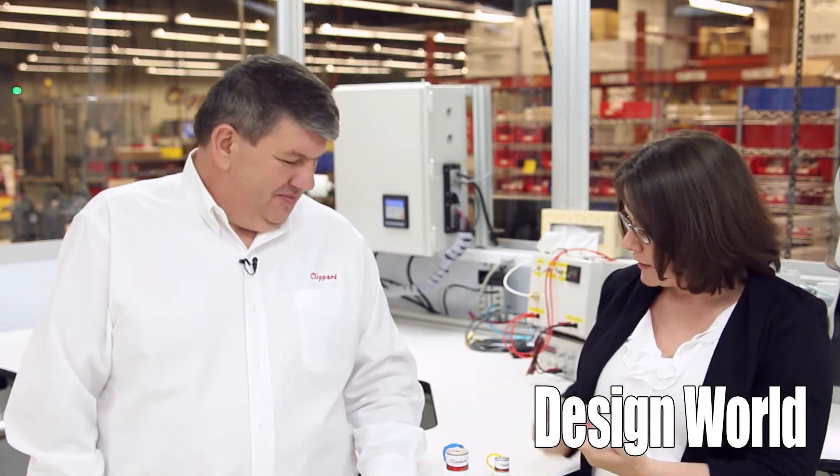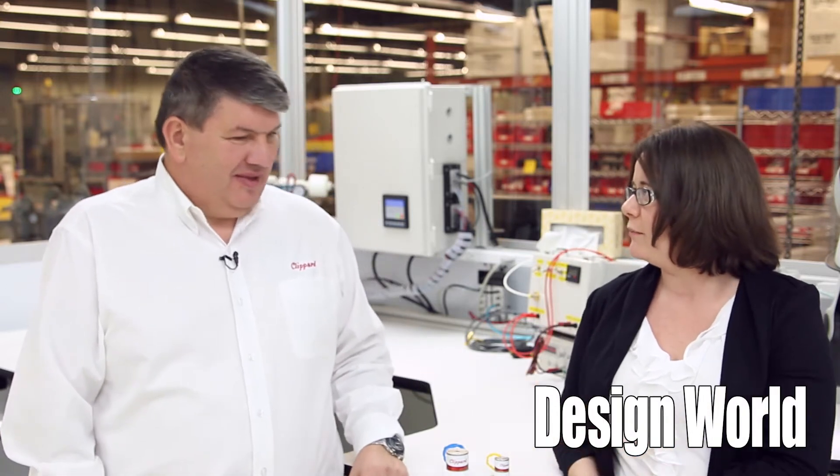Hi, I'm Mary Gannon with Fluid Power World and Design World. I'm here today in Cincinnati, Ohio with Attila Kiss from Clippard. Attila's going to talk to us a little bit about their new isolation valve. So we got some here. Can you just tell us a little bit about the product line that you are a manager of?